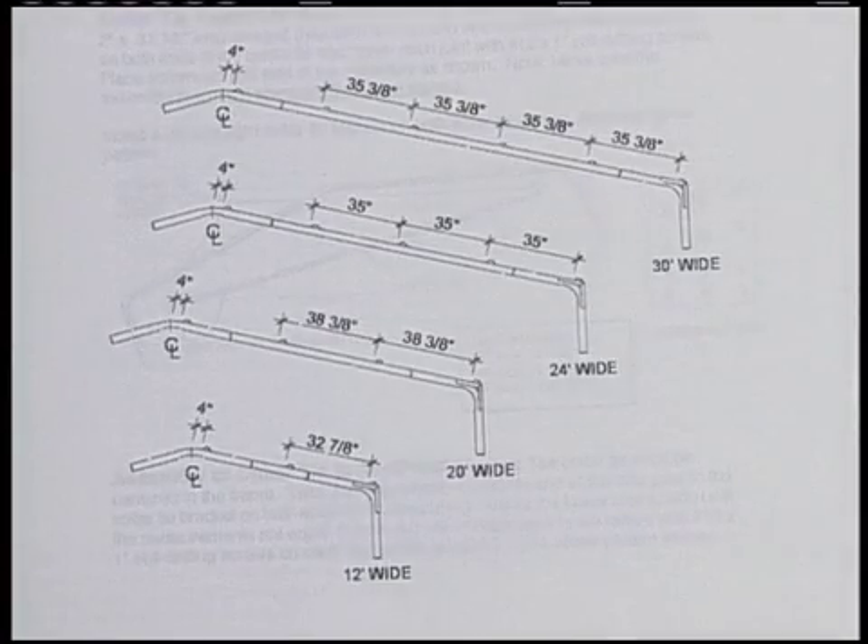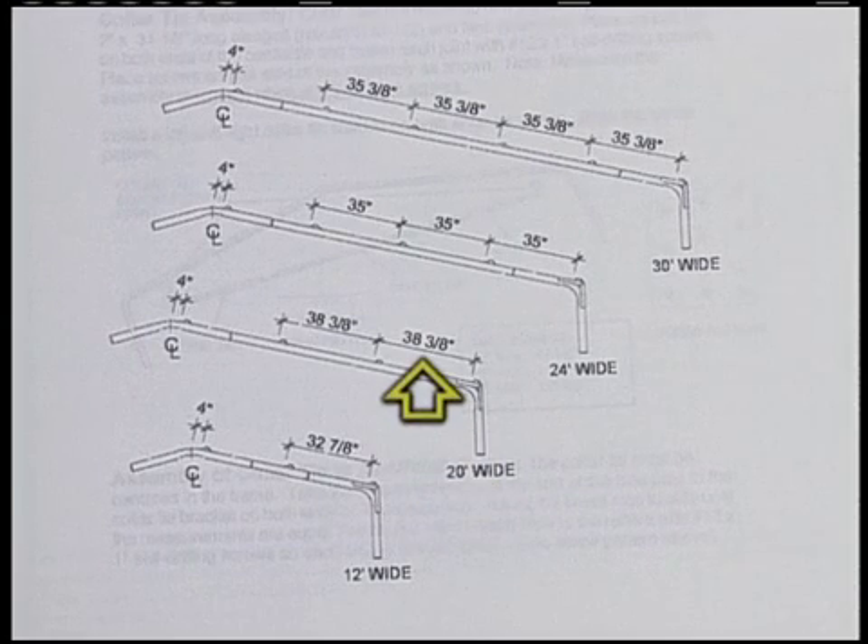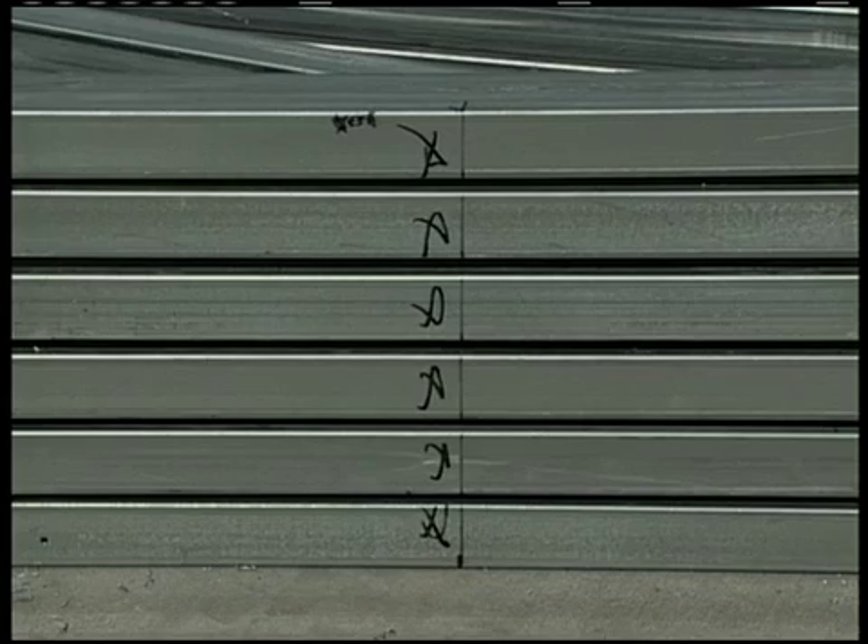This diagram shows the hat channel spacing on various widths of our buildings. As we're erecting a 20-foot-wide building, we'll use the 20-foot-wide measurements and mark those out on the roof wall assemblies. Just measure the top one out, beginning at the edge of the e-bracket, and then do the bottom one the same. Then use a straight edge to mark all of the frames in between at these measurements.